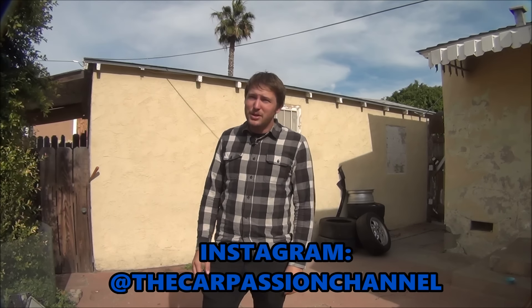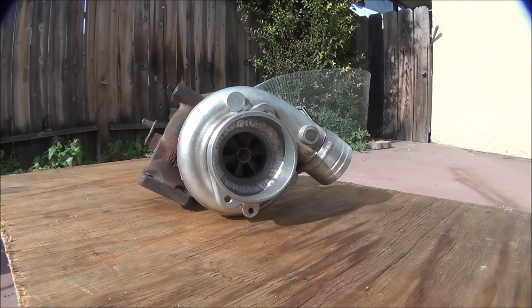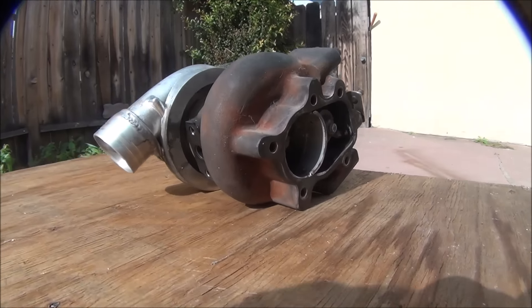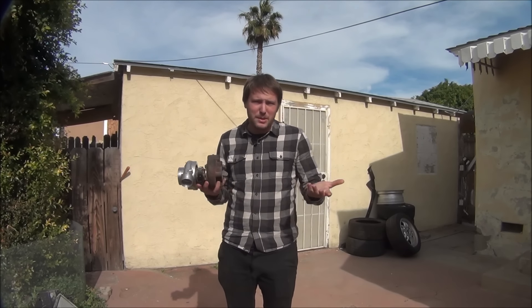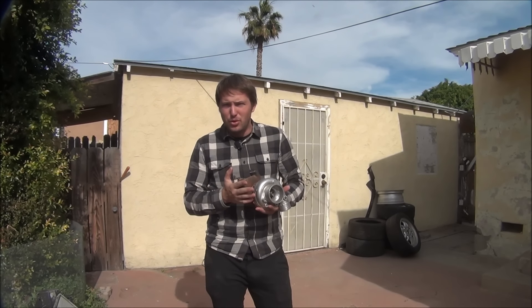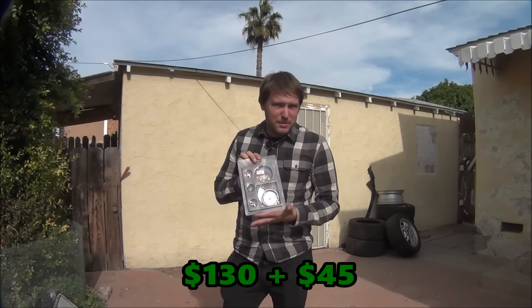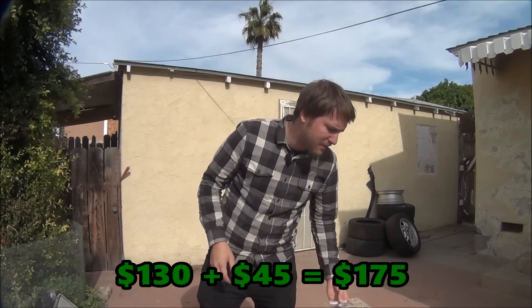Today I'm going to be showing you how to rebuild a turbocharger. This is the old China turbo off of my other Miata — it's the T25/T28 SR20 replacement turbo from Njuku Racing. I'm going to value it at $130 plus the rebuild kit which was $45, so a total budget for the turbo of $175.